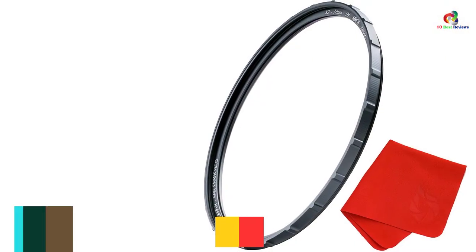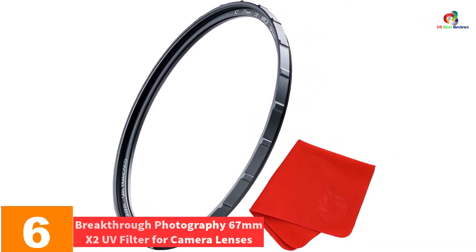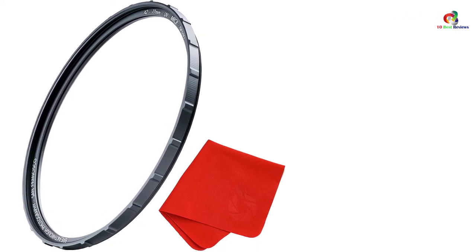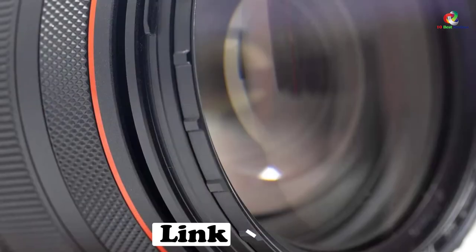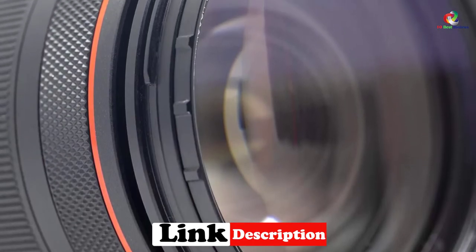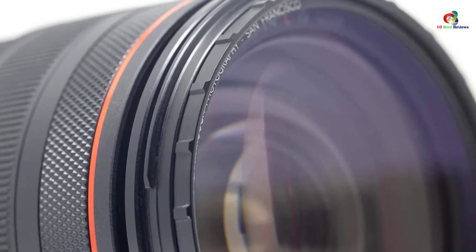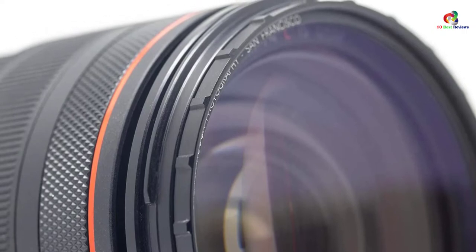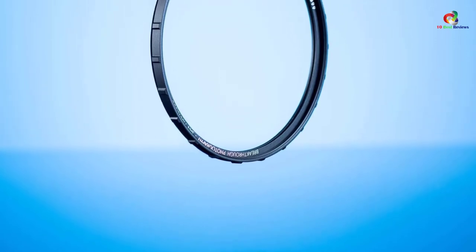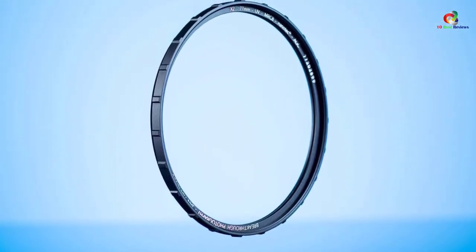At number 6, we have the Breakthrough Photography 67mm X2 UV Filter for Camera Lenses. For long-term service, this is an ideal UV filter that will serve you well. It features Japanese critically sharp AGC glass that will offer long-term protection. The UV filter also features a new nano-coating layer technology that helps in repelling dirt and water. The laser and double-threaded engraving of the lettering prevents fading of the filter and helps in doing away with vignetting.